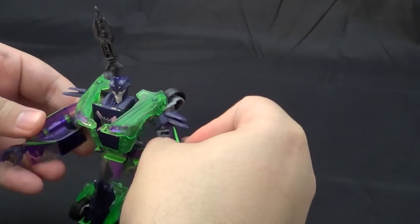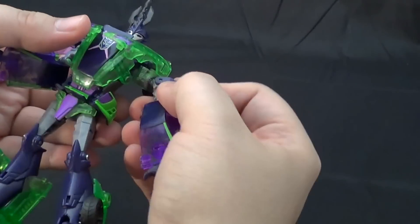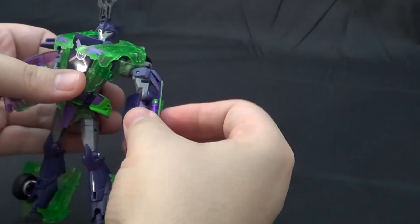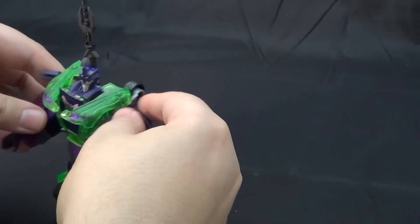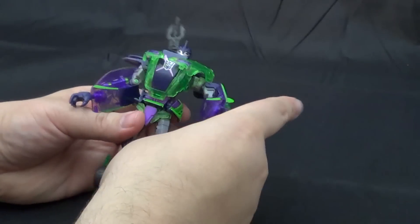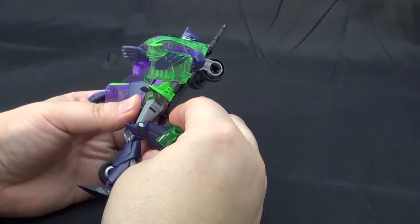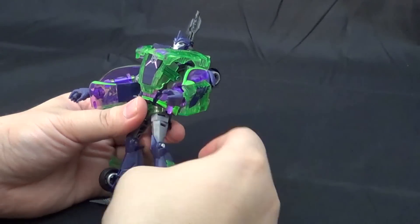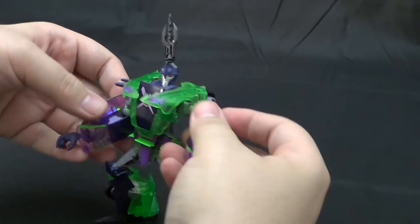He's got some pretty good articulation. He's got a ball-jointed shoulder, bicep swivel, forearm swivel, ball-jointed hands, ball-jointed hips, ball-jointed foot, twisting knee, and mid-calf rotation. So you can put him in some pretty intriguing poses if you feel like it.